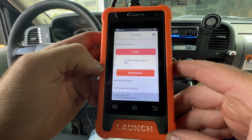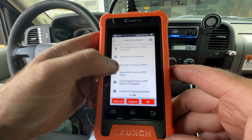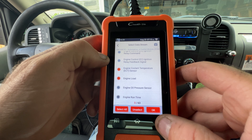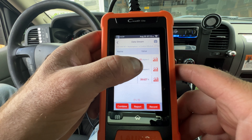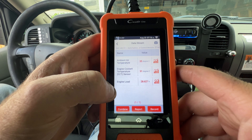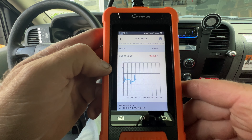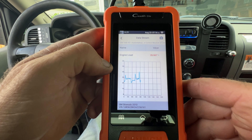Let's try Read Data Stream and go with engine data. There are a bunch of options — let's select ambient air temperature, engine load, and engine coolant temperature sensor, then hit OK. Our ambient air temperature is 35 degrees Celsius, engine coolant temp is 91 degrees Celsius, and engine load is bouncing between 28 and 29 percent. You can click on one to get a graph. If I rev the engine a little you can see the load graphed out. You can also record or report this data.